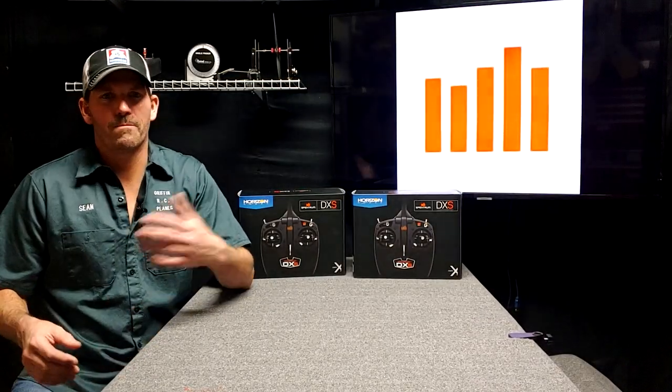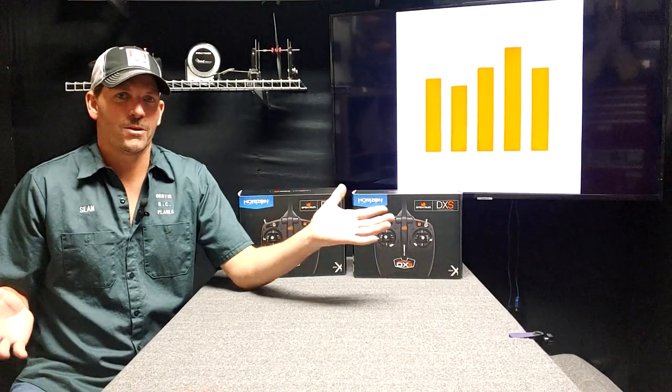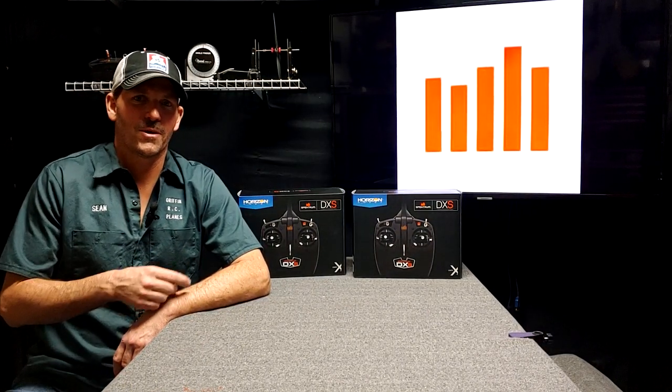What's the difference between Mode 1 and Mode 2? These are the Spektrum DXS transmitters. They come with a lot of ready-to-fly planes, and you can also buy them individually. What do you do when you have one? You need to register them, do firmware updates, and you can program these for different airplanes. You can even use them as trainers — there's a little elbow grease needed to make that happen. There are all kinds of cool things you can do with the DXS transmitter.